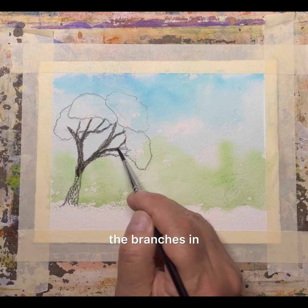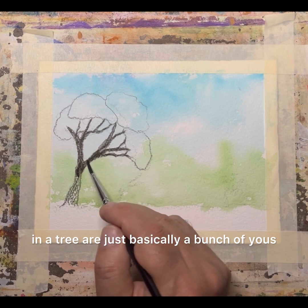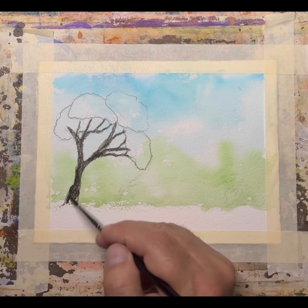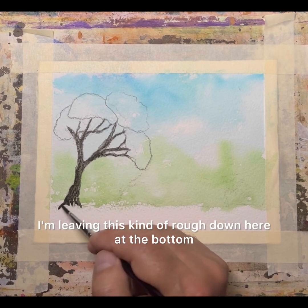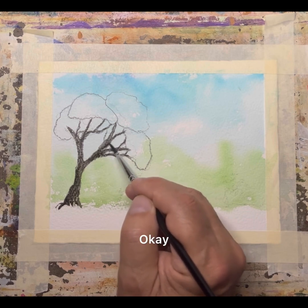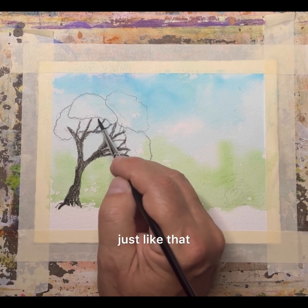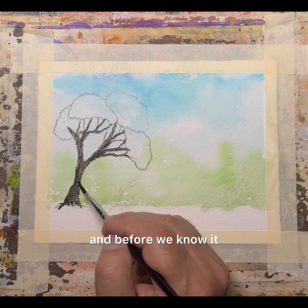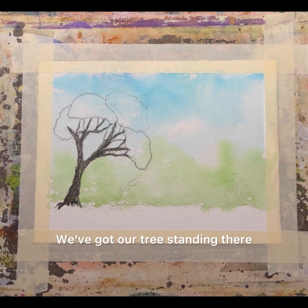So what we're doing is we're just putting the branches in. And like I said, branches in a tree are just basically a bunch of Y's, so they're pretty easy to paint. I'm leaving this kind of rough down here at the bottom, and that's all right. And now we can put some more Y's in here, just like that. And before we know it, we've got our tree standing there.